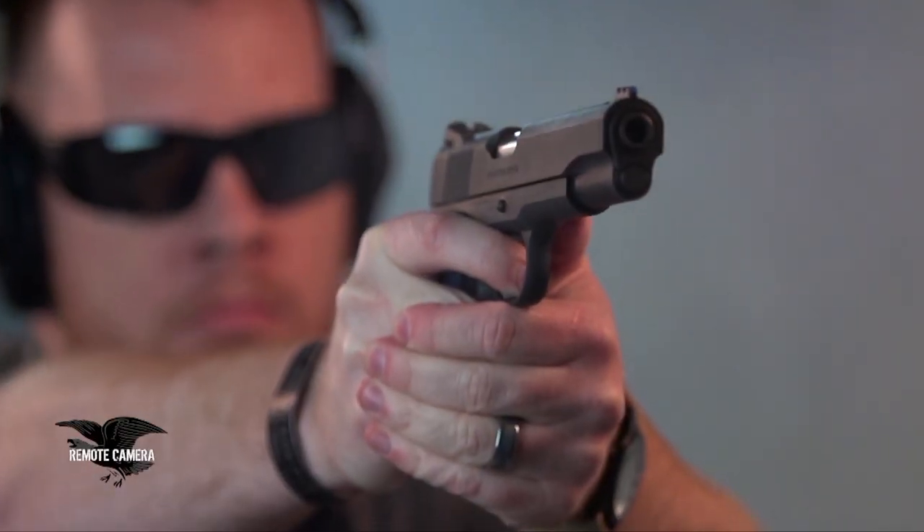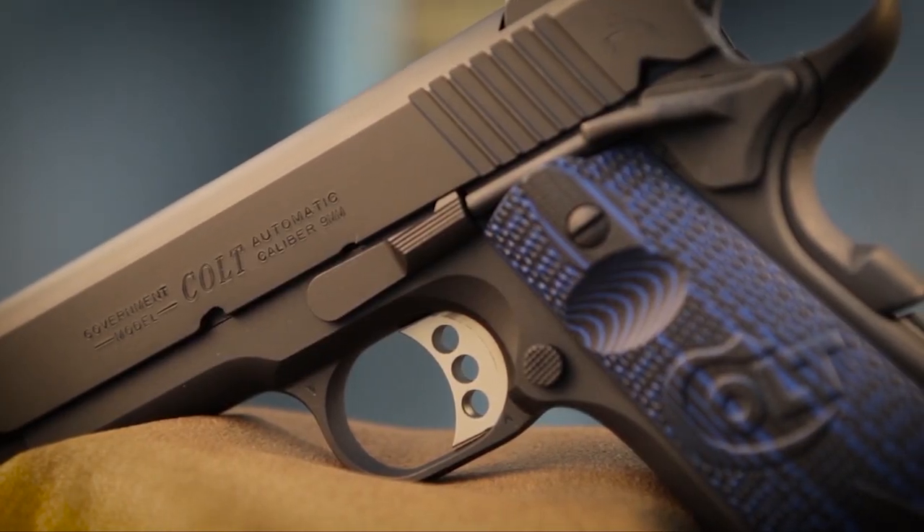We found this trigger to break really crisply right around four pounds. It's a great clean crisp trigger, great for a competition gun.